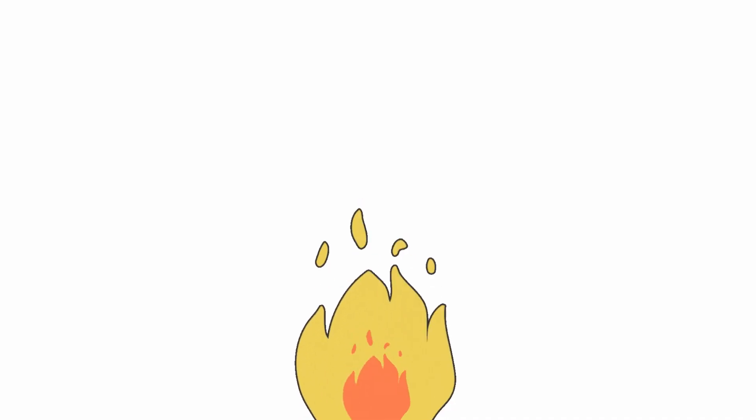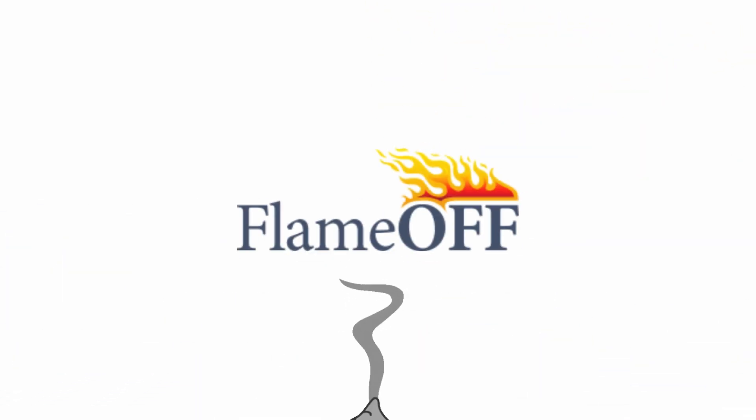Both of these tips ensure that applicators take an accurate reading of the final DFT for Flame Off's intumescent coating. Thank you for watching today's video. If there are any questions you would like to see covered in the future, feel free to share those in the comment section below. We love being your trusted partner in fire safety, and we'll see you next time.